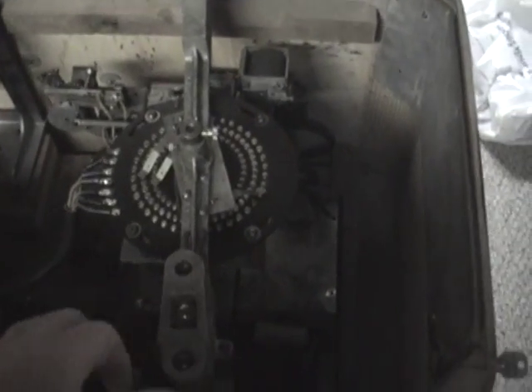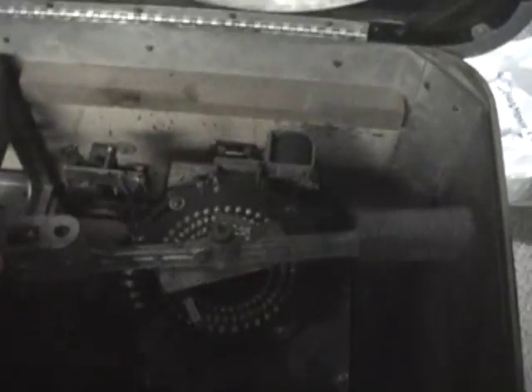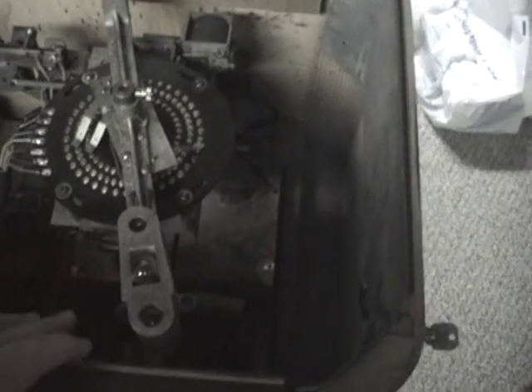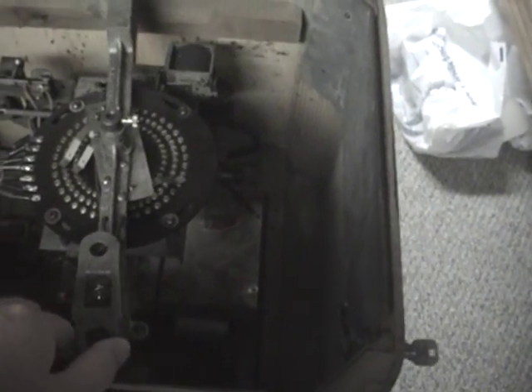The reason it's called a spinner is because it uses the spinner arm instead of reels to determine if you're a winner or not. If it lands on your number, you're a winner.